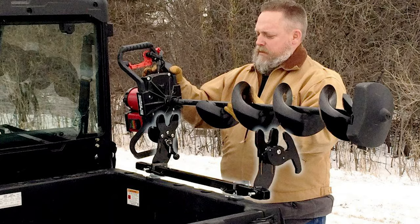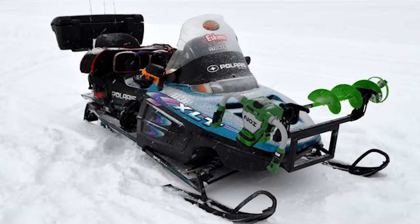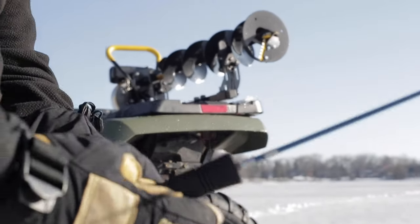Works on ATVs, UTVs, and snowmobiles. I switch my mount between my snowmobile and four-wheeler.